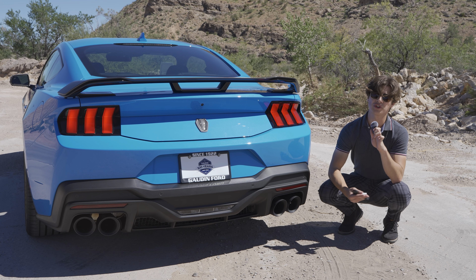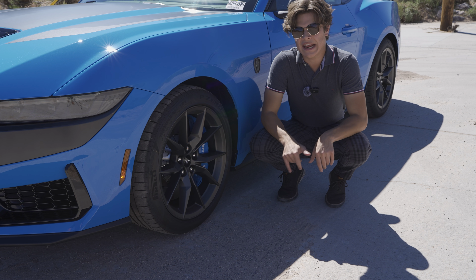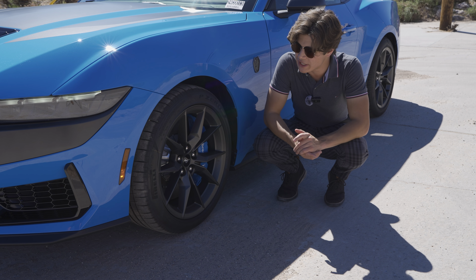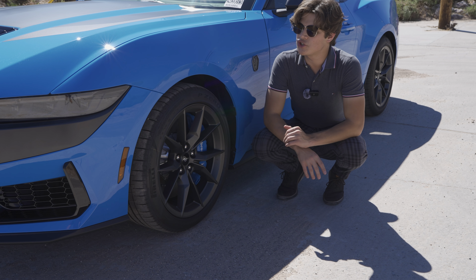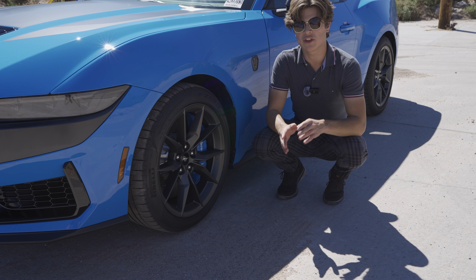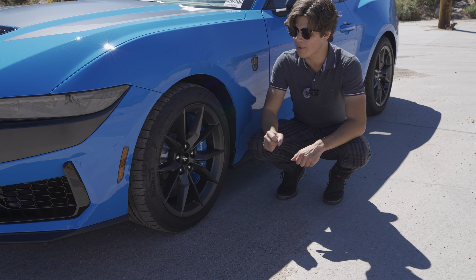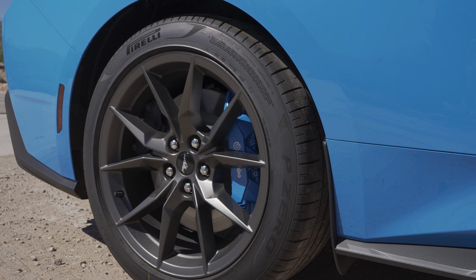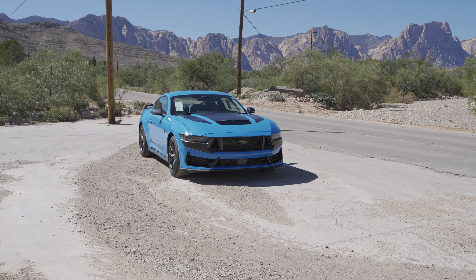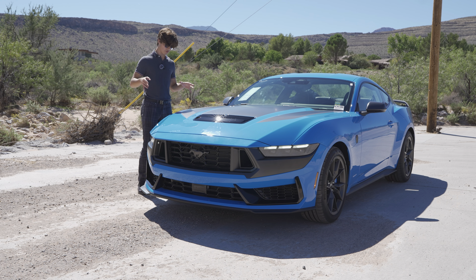For suspension, the Dark Horse comes standard with MagneRide suspension, which is only an option on the typical GT. There's also an available handling package that gives you stiffer suspension components and stickier Pirelli Trofeo tires. The car here has the P Zeros, but if you opt for the handling package you get the better tires too.